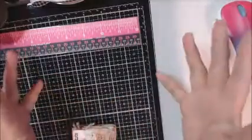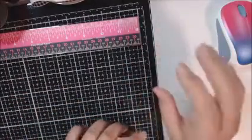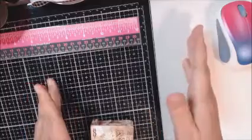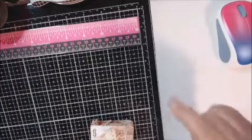Hi everyone, it's Therese. I am back with another swap that I'm in. I think it's Timeless Paper Treasures on Facebook, and I will link them down below. I'm not sure if that's the exact name, but I will definitely link it down below.